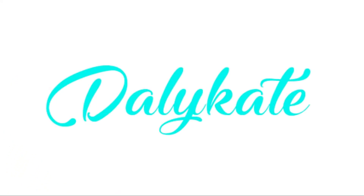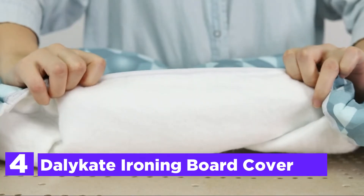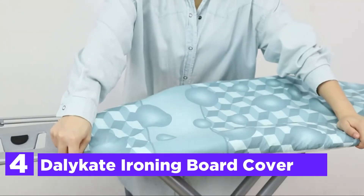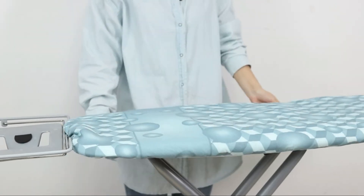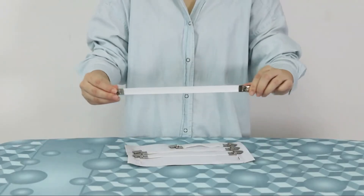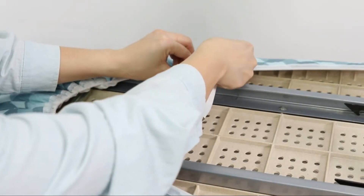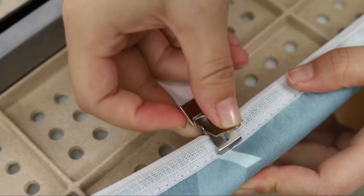Here is item number 4, the Delicate Ironing Board Cover. It uses high-quality, robust 100% cotton with scorch and stain-resistant finishes. The cover comes with a protective mesh to protect against scorches and shining marks, making it more durable and robust. The premium elastic edge of the ironing board cover is designed to firmly keep the cover in place to ensure it is tightly fitted.